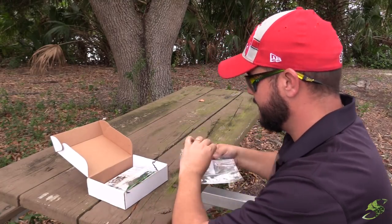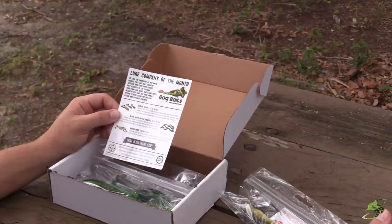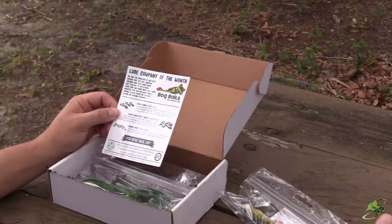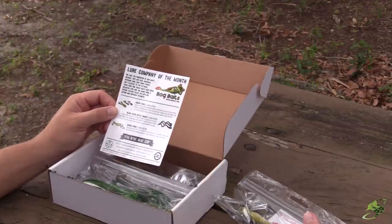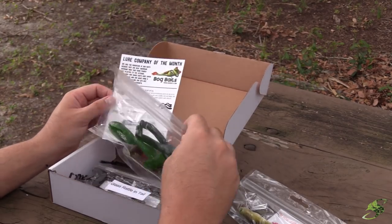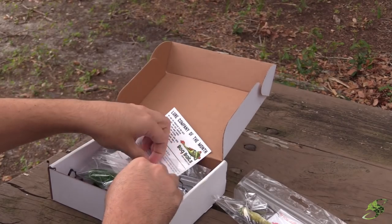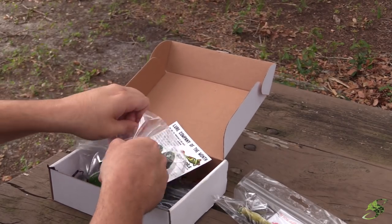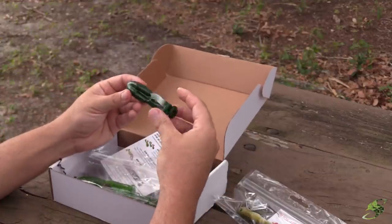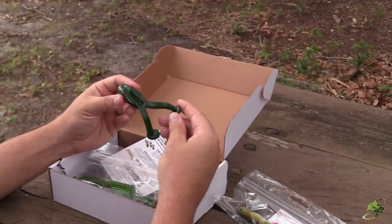Here's a little information on what's in the box. The lure company of the month is Bog Baits. The kicker frogs that are in here — which we haven't gone over yet — have a $6.99 retail value. Let's take a look at them. They look very similar to what's on that Bog Baits buzzbait, and they come in a couple of different colors.